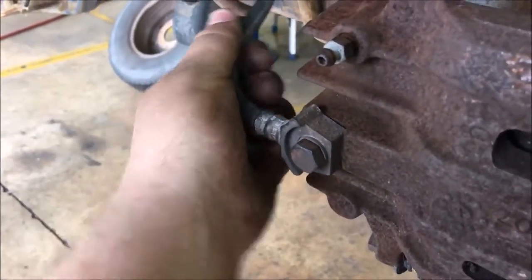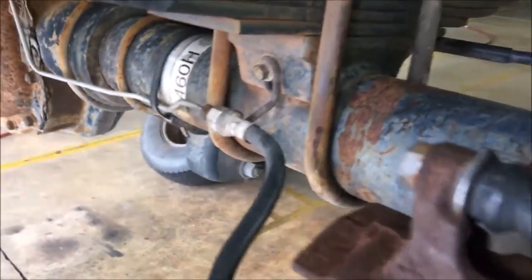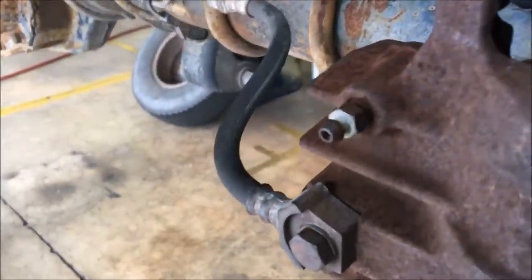Here's your brake line. This part is rubber so it allows for transmission travel and movement. Here's the bleeder valve — you open this to let air out of the lines. You typically do this every brake job whenever you're changing the brakes.